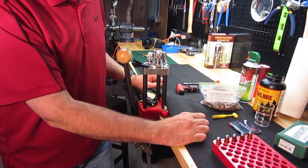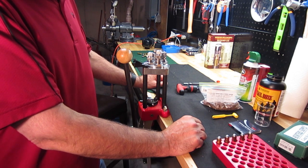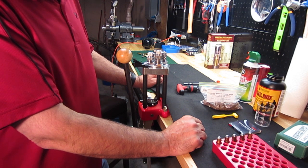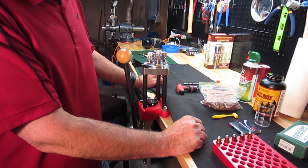There you have it — there are five rounds ready for the range. We'll stop here and hopefully I'll be able to get a few shots, no pun intended, at the range.